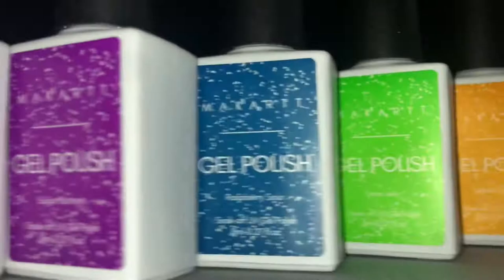Hey guys, welcome back. Today we're going to be reviewing McCart's new disco collection. They released eight reflective gel polishes, 12 reflective poly gels, and I believe six acrylic powders, but I'm not good enough with acrylic yet, so I didn't order those. Since it's a disco themed collection, I figured I'd make my look disco, and we're also going to be doing a set of nails later on disco themed.